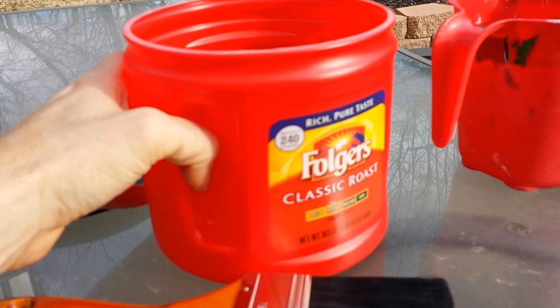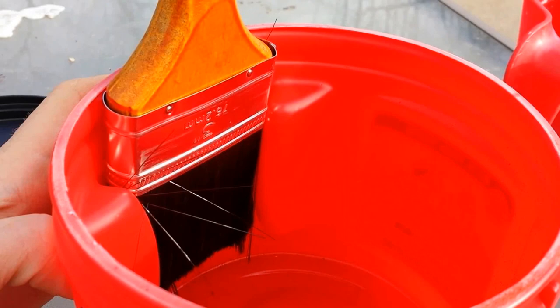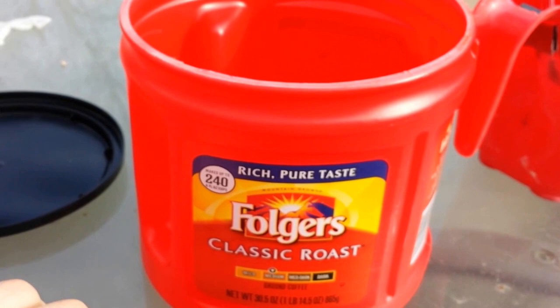The Folgers can is a little bit bigger. It's got a handle just like the one you would get from the store. And if you have a 3-inch brush, it holds the 3-inch brush perfectly right in here where the handle is. So whenever you're done painting, you can set it in there and it can drip into your other paint.